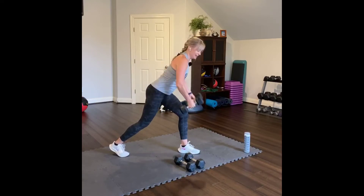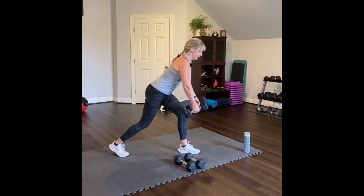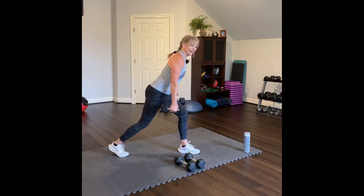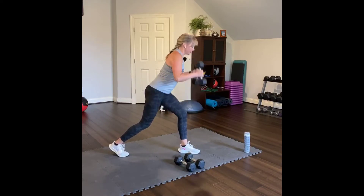Row. Four, three, two, one. Curl — four, last one, three, two, one.